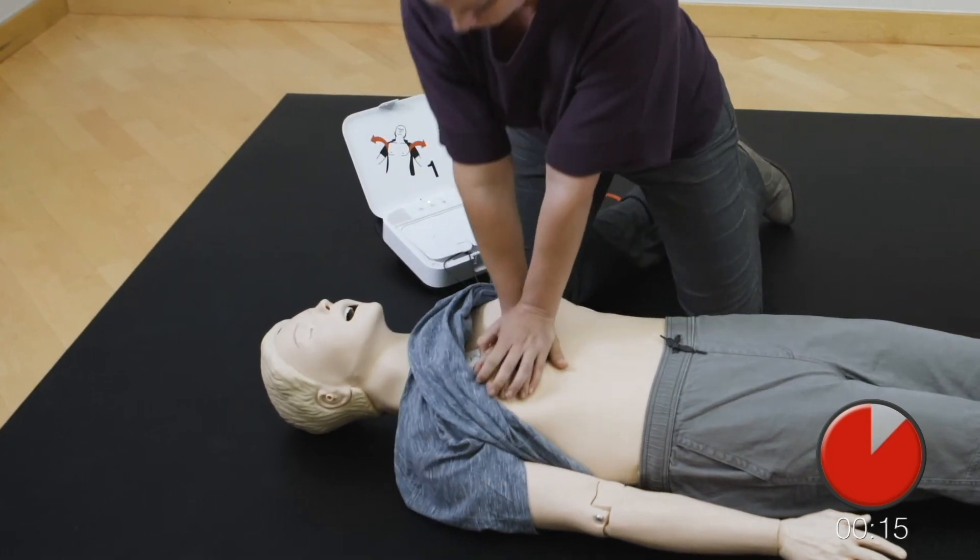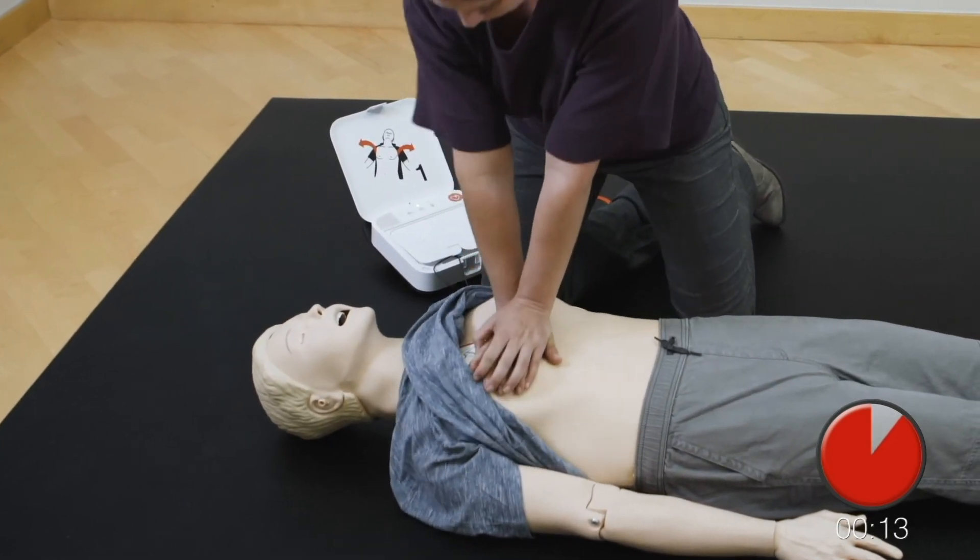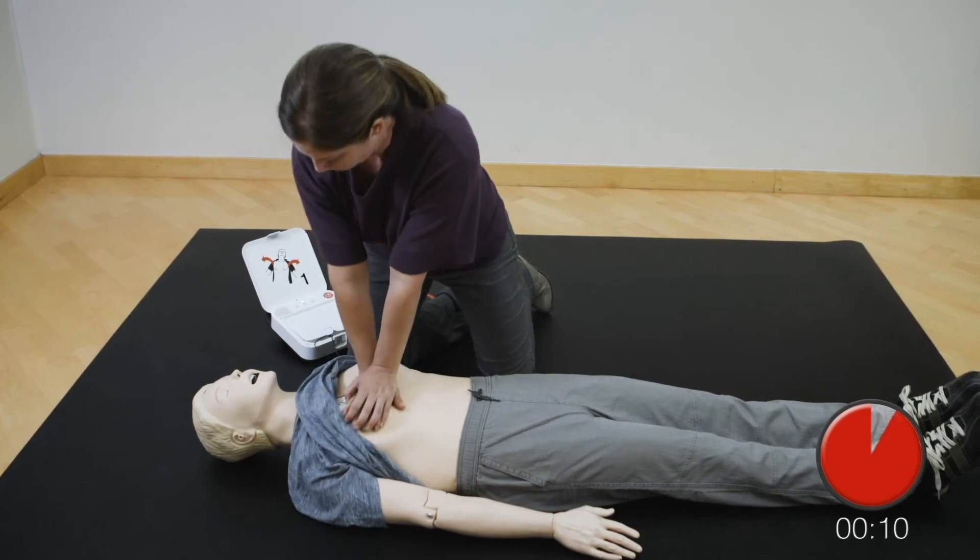Resume chest compressions. Push down hard at least two inches.